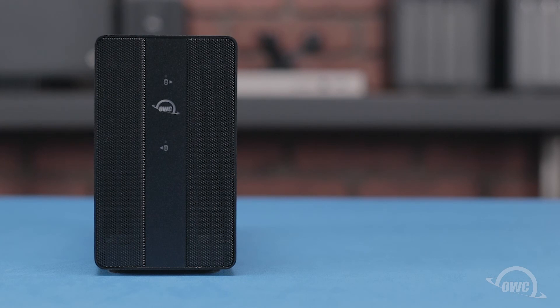Your OWC Mercury Pro U.2 dual drive enclosure is now ready to format and use.